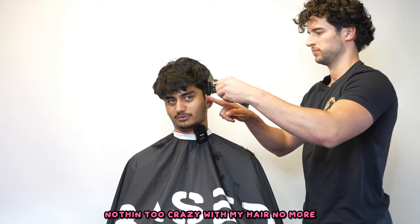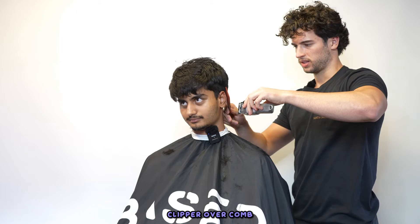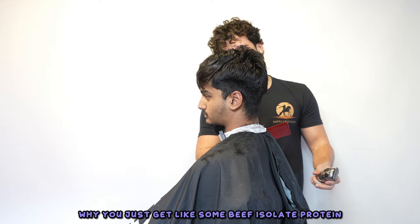The mullet was pretty tough but so stupid to maintain - I had to get a perm for it. I don't want anything too crazy with my hair anymore. I just want crispy, like a grown man taper. I need to look like a businessman. That's what college basketball is - just a business, you gotta look like a businessman.